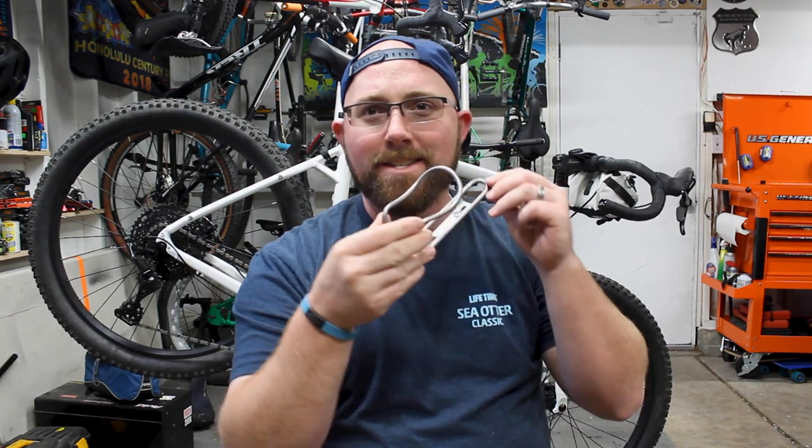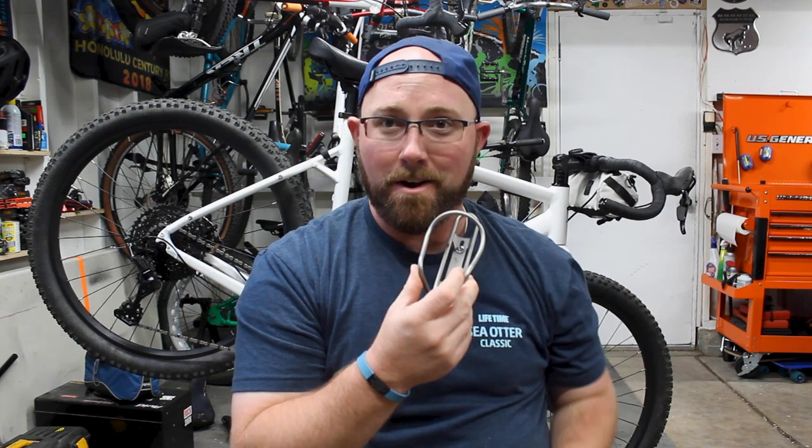Welcome back to your favorite cyclist YouTube channel. This week we're talking about water bottle cages, but not just your regular water bottle cages — we're talking about one of the sickest water bottle cages you could own.